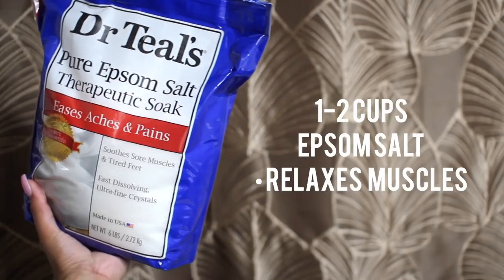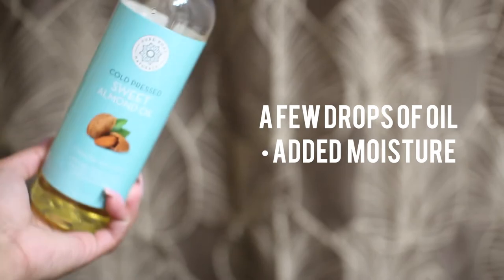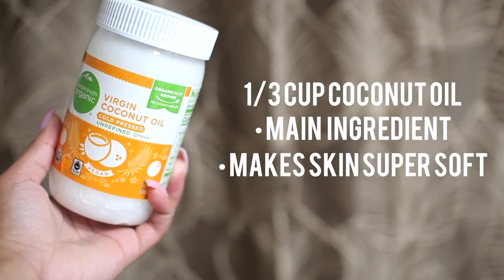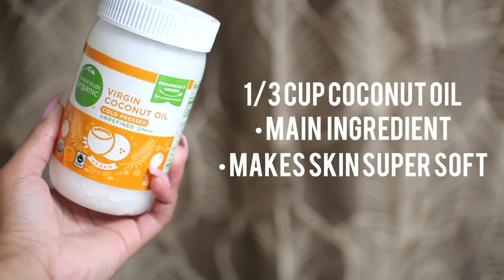Next, you will add one to two cups of epsom salt to relax your muscles, a few drops of oil, and the main ingredient — coconut oil. You will add one third cup of coconut oil, and this will be the main thing that will solidify and moisturize your skin.